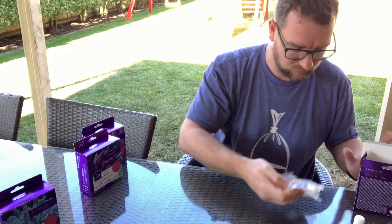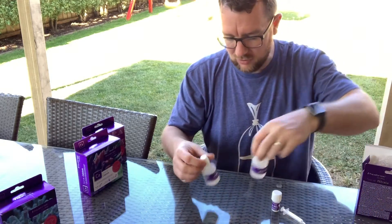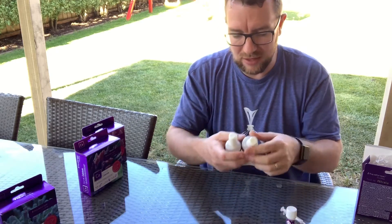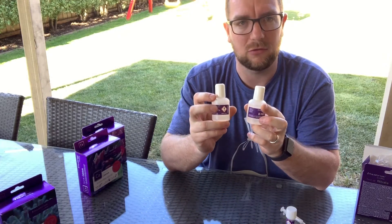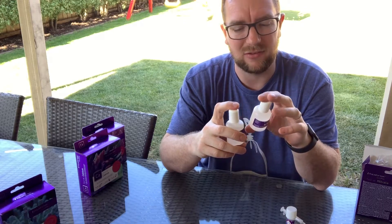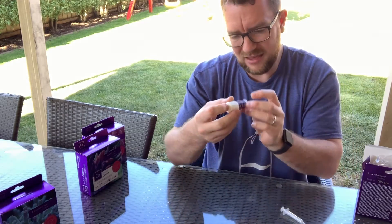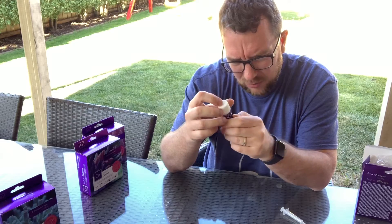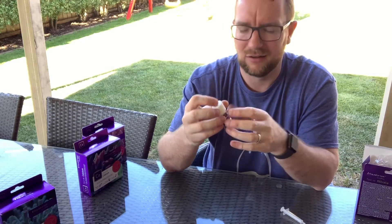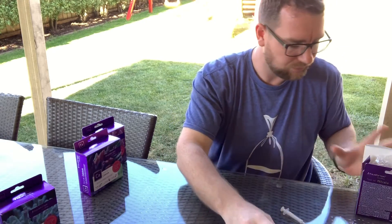One big plus I've always loved with the Aquaforest kits: they give you two bottles of Reagent B, which is a solution, while Reagent A is a powder. You can leave one bottle sealed, which gives a little more longevity to the kit. Reagent A is quite a fine powder, which is good — with some kits the powder can be crystallized and clumpy, making it hard to get an accurate scoop.